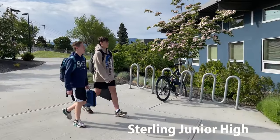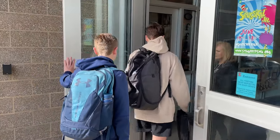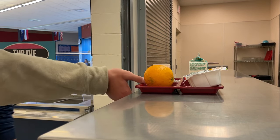Hey, future sixth graders, welcome to Jump Start. Jump Start to Junior High is a program designed to help your transition from elementary school to junior high. You will attend first period at your junior high school and then return to your elementary school for the remainder of the day.